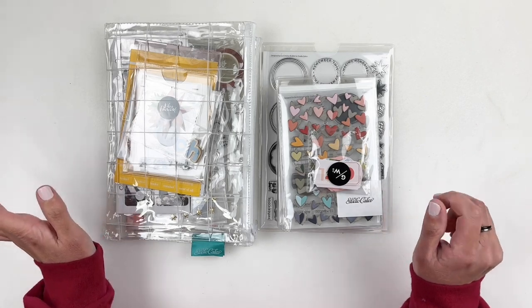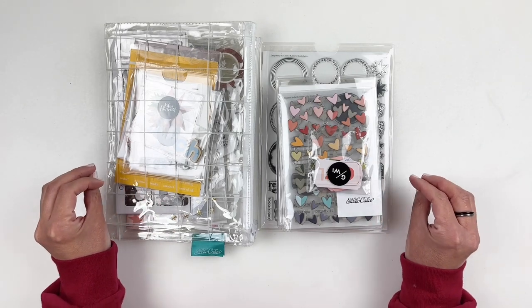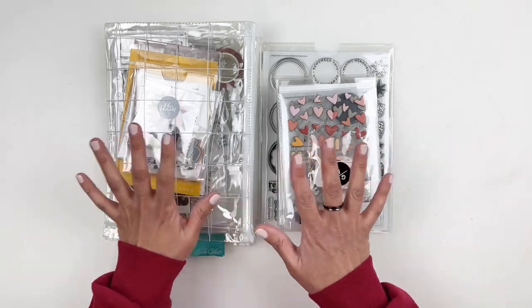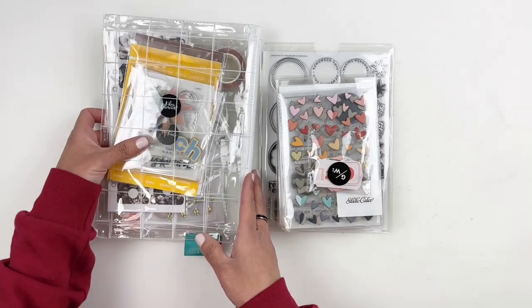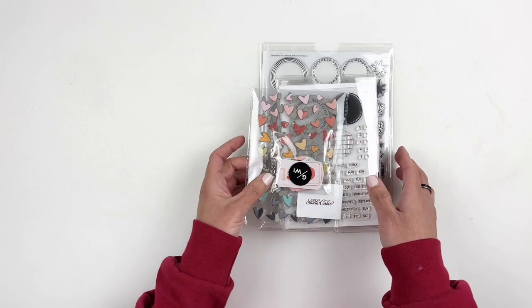There are new kits and add-on stamp sets and even some add-on embellishments, and the add-on embellishments are so good. I'm going to share the embellishments first, then the add-on stamp sets, and then the kits. So let's get to it and share all the new add-ons.